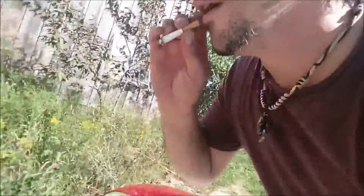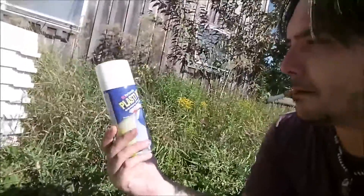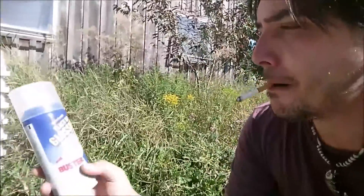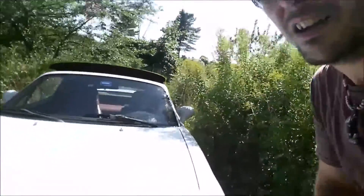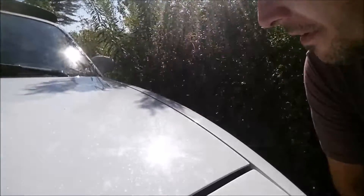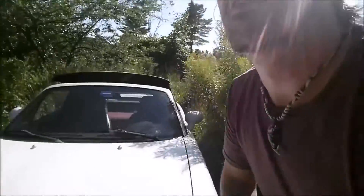I got a few cans here of Plastidip — white, flat white, and then some of this Glossifier with Fade Buster. I'm gonna match it at least in color. The paint job on my Miata is not a factory color. I don't know if you can see those sparkles — it's got a lot of flake, glittery silver flake in the paint. So I'll at least match it in color for now.